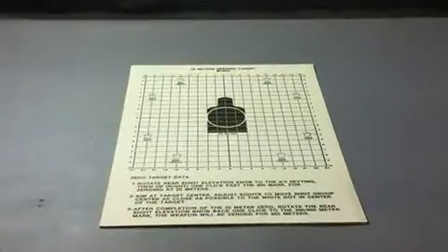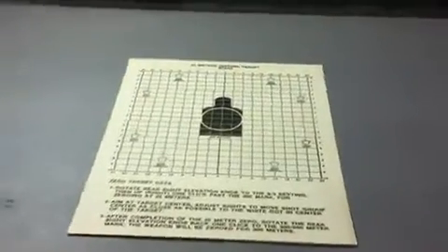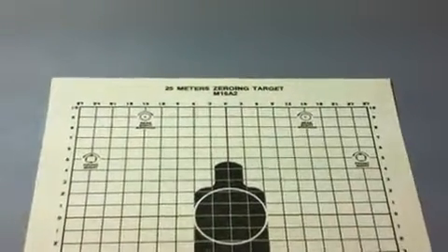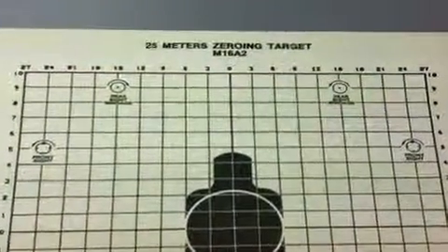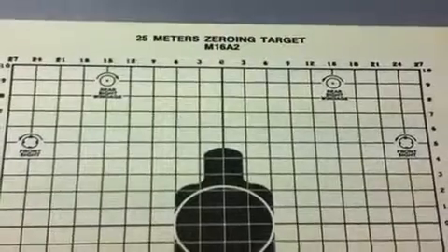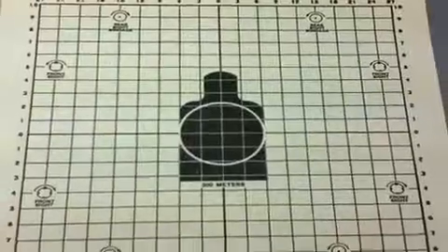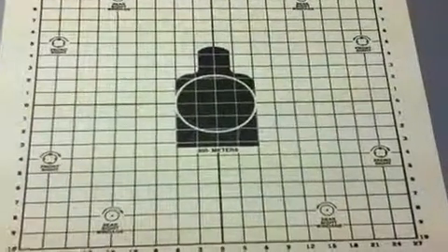25 meter Zeroing silhouette target, 500 count. This paper target is a 25 meter Zeroing target designed for the M16A2, printed on one side on tan 11 and a half by 8 and a half inches heavy-duty tag board paper. New.